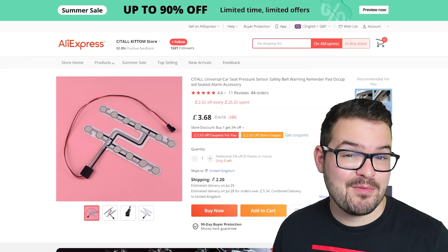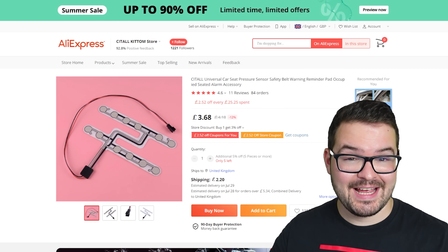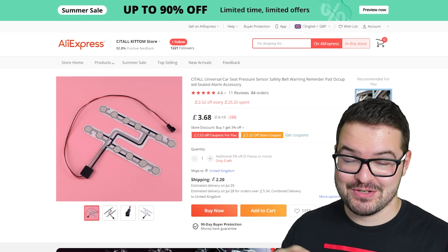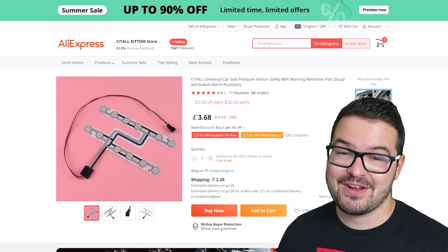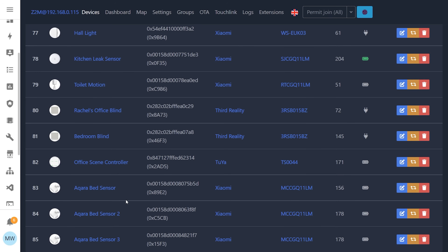I picked up this car seat sensor from AliExpress for just a couple of quid. This one is quite a small one — you can get bigger ones and also a whole range of different sensors but this is the one that I got. To get started we're going to need to pair our Aqara sensor with our existing network, and the reason we're doing this is because we're going to be taking the device apart. It's just so much easier to pair it while it's still whole, though you can still pair it afterwards if you forget.